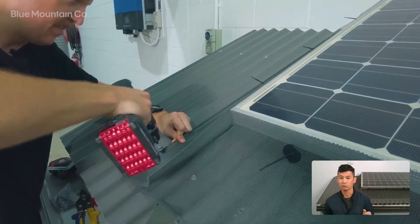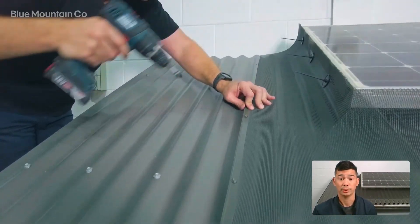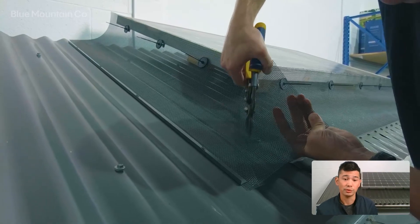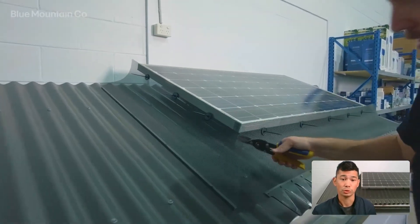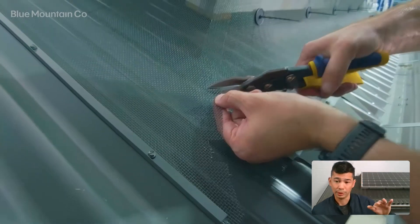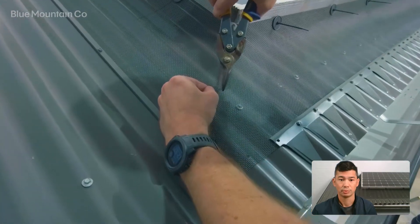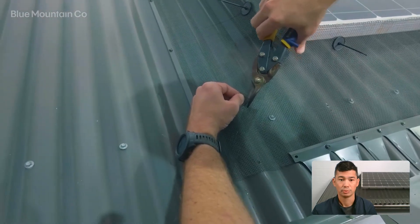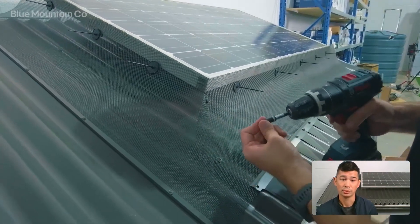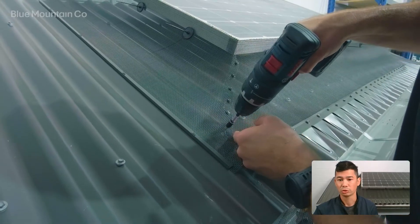Now install the trim — it's actually the same part you might have used to install gutter mesh on eaves gutters before, but today we're going to be using it upside down and it works perfectly to finish the mesh off. Now we'll complete the mitre on the overlapping mesh. Make sure there's about 50 millimetres overlap — remember you can always trim a little bit more afterwards. We're notching out a couple of slots here to make it easier to fold the mesh over, because that mesh is curving on two axes.